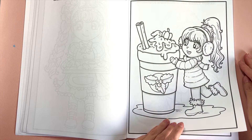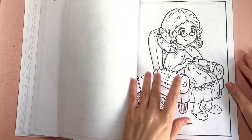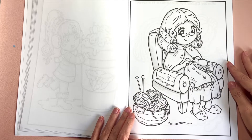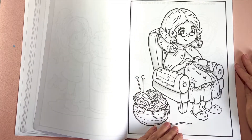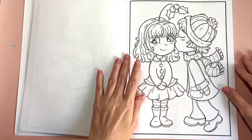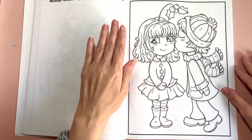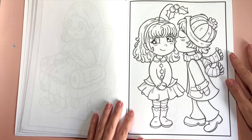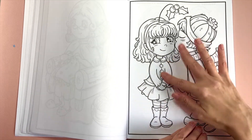I am slowly trying to add a little more detail to my chibi books, just to give them a little more dimension — nothing too difficult. I think they look a little bit better when they have more detail in their outfits, and that's one of my favorite parts: designing their outfits.